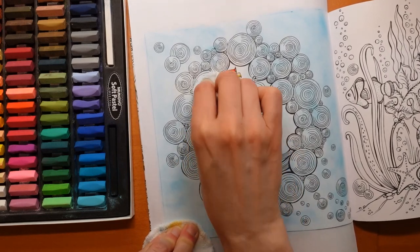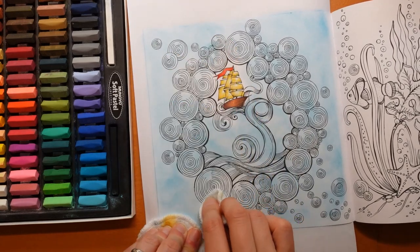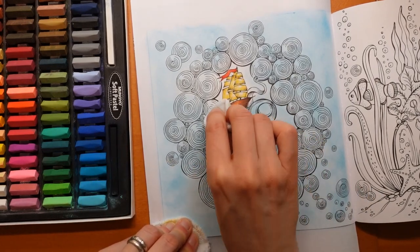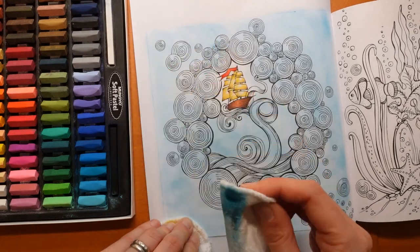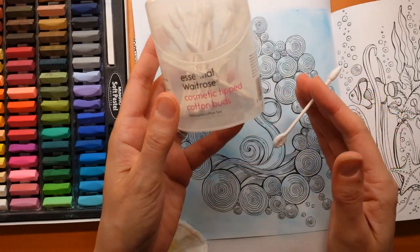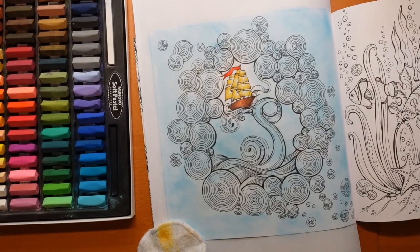Now we're getting close to our boat in the middle. I'm just trying to make sure I'm getting all my big areas done. That bit there looks like it needs a bit more. I'm going to come in as close to the ship as I can without going on it. Now what I need is a small tool. What I use for small tools are these cosmetic tipped cotton buds. You could use a Q-tip, but I like the fact that we've got a point on the end. It doesn't last long and this end is quite flat as well, so I like that more than a more rounded Q-tip or cotton bud.